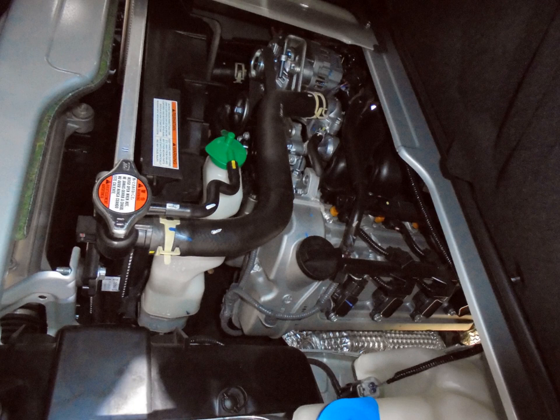J20 — 2.0 L, DOHC 16-valve FI, 1995 cc (121.7 cu in). Bore and stroke: 84 mm × 90 mm. Compression ratio: 9.7:1. Multipoint fuel injection. 127 hp at 6,000 rpm; 182 Nm (134 lb ft) at 3,000 rpm. Aluminum cylinder head and engine block. Emissions: catalytic converter, exhaust gas recirculation, EVAP, PCV. 1999–2002 Chevrolet Tracker, Suzuki Escudo (a.k.a. Vitara/Sidekick).